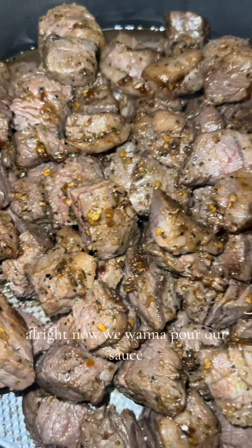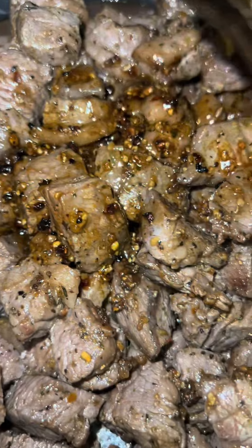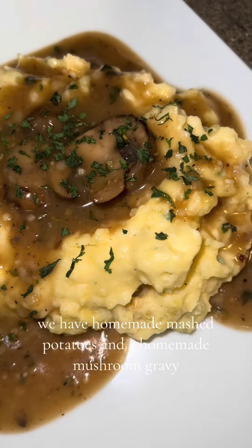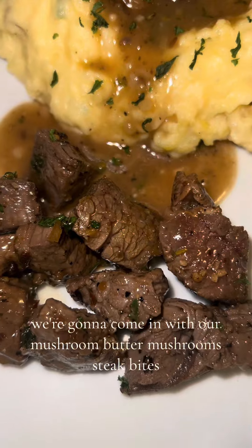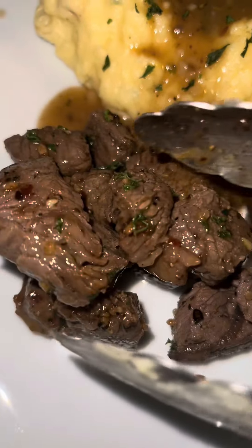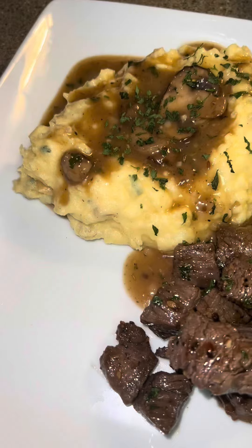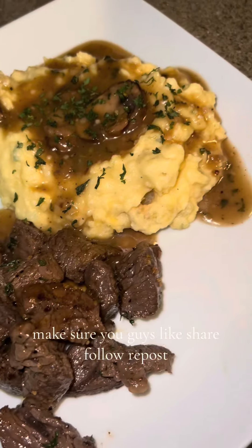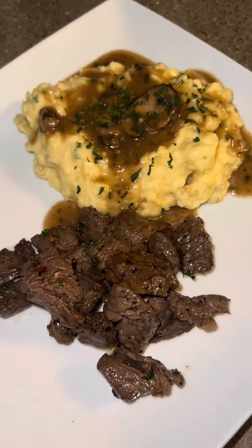Now we pour our sauce over the steak. Time to plate it up — we have homemade mashed potatoes and a homemade mushroom gravy. We're going to come in with our steak bites; they look delicious, tender, and juicy. Make sure you guys like, share, follow, repost — tell everybody we've got heat over here. Enjoy!